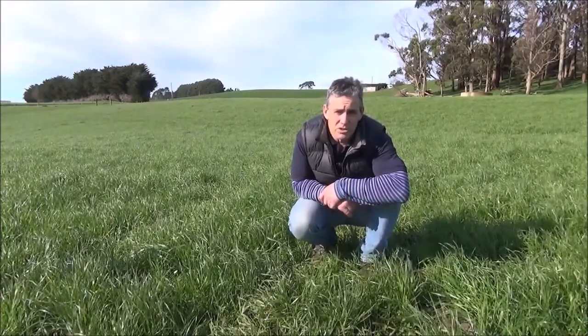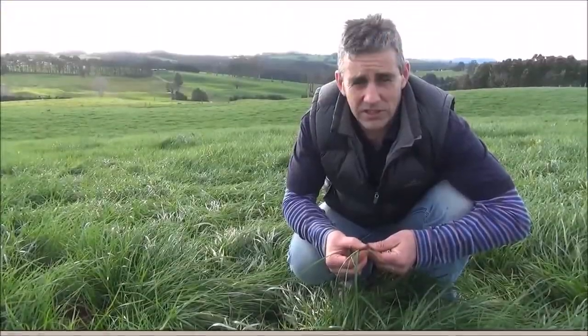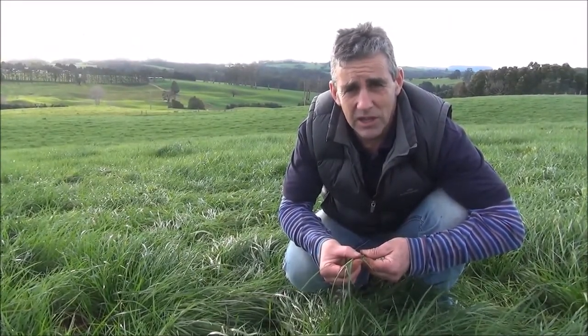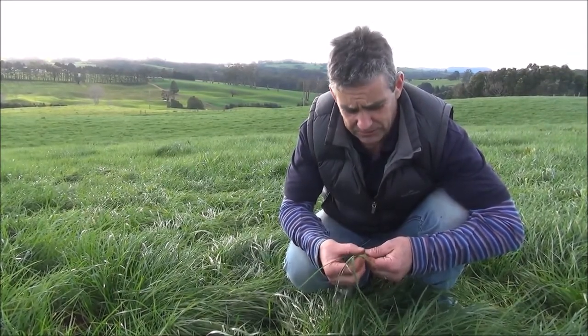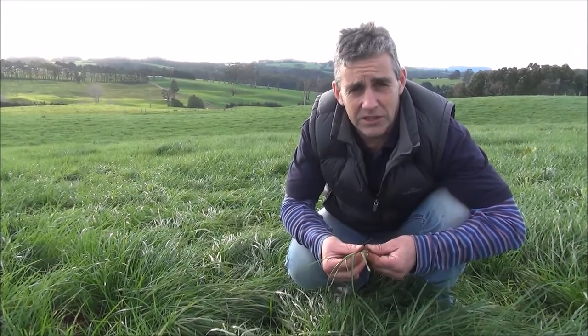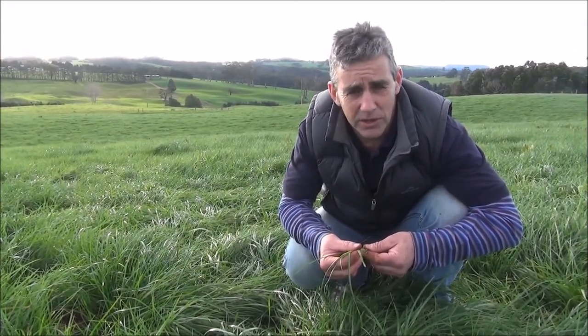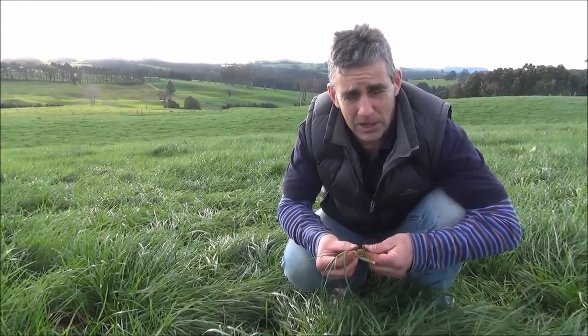After the 3 leaf stage the older leaves die, resulting in wastage of the feed. Feed quality falls as the dead material builds up in the base. Ryegrass plants consist of a number of tillers. You need to select vegetative tillers as opposed to reproductive tillers. You can tell when a tiller is becoming reproductive when it starts to develop bumpy nodes along the stem.